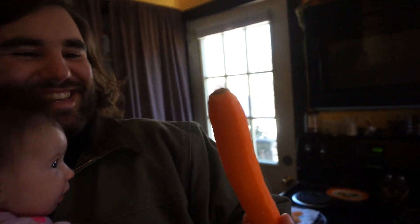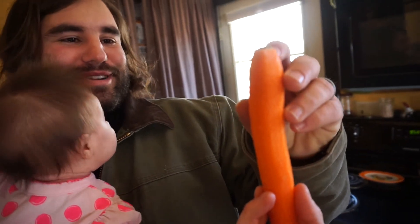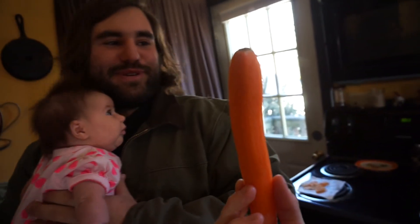I was just peeling this carrot for Josh, and he told me that you can — what can you do with the ends? If you cut this end off, you can put it in like a cup of water or something and it'll start sprouting new carrots, so then you can grow your own carrots. So that's what I'm gonna do with this carrot butt.